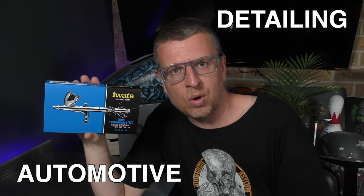The Iwata HPC Plus. This airbrush is perfect for all-round airbrushing. It's fantastic for detailing as well as automotive airbrushing — just a great all-round gravity feed brush. Let's take a look at it right now.